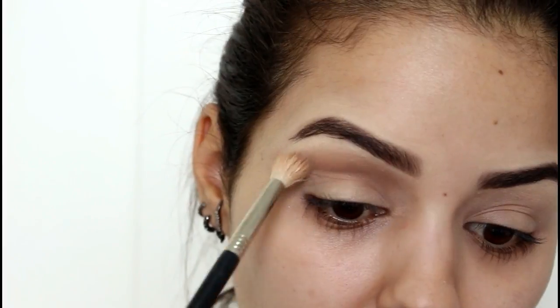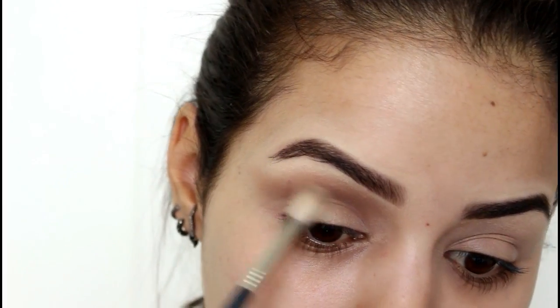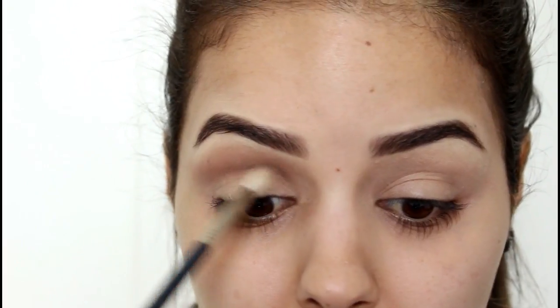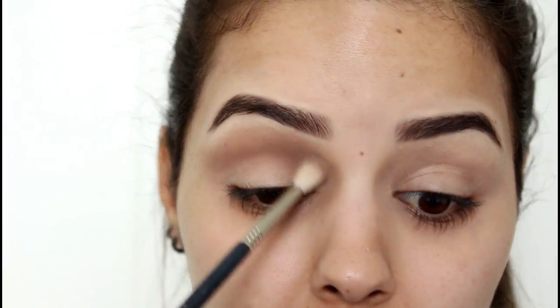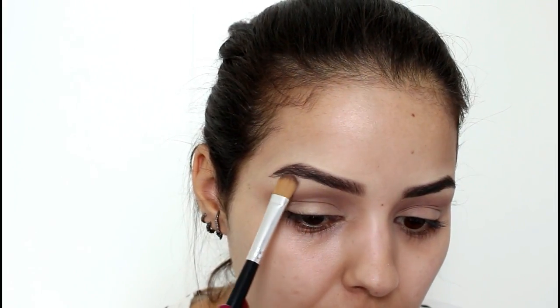O movimento de vai e vem aqui em cima. Agora eu vou pegar um pincelzinho um pouco menor, que é o Dye Makeup 136, com a sombrinha marrom mais café. Eu vou vir aqui na borda pra dar um acabamento, pra ficar um pouquinho degradê. Feita essa marcação, a gente vai vir com essa sombrinha mais clarinha abaixo da sobrancelha pra dar uma iluminada.